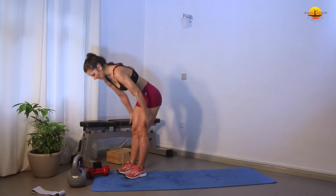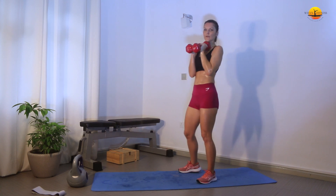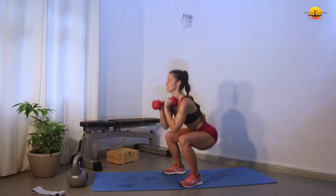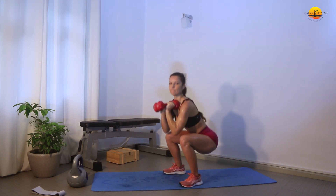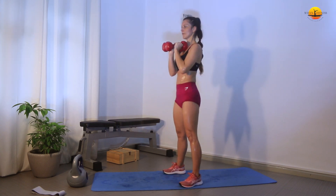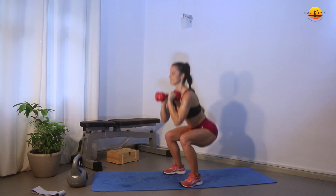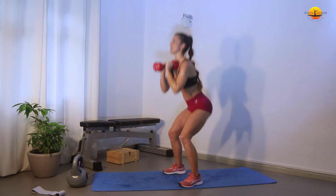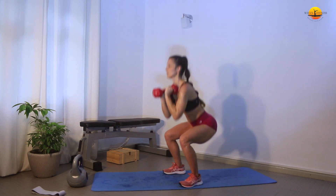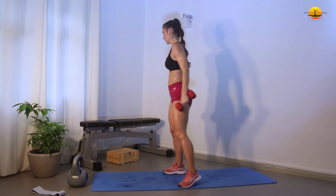These weights are quite hard now! Squats: 1, 2, 3, 4, 5, 6, 7, 8, 9, 10. And pulses: 1, 2, 3, 4, 5.